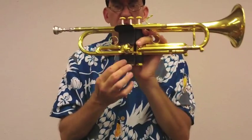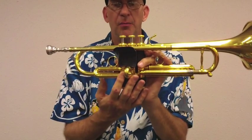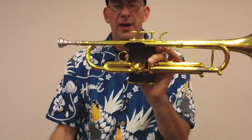Hey kids, I wanted to talk about valve guards. These are the products that go around your valve block and help protect your horn from wear.